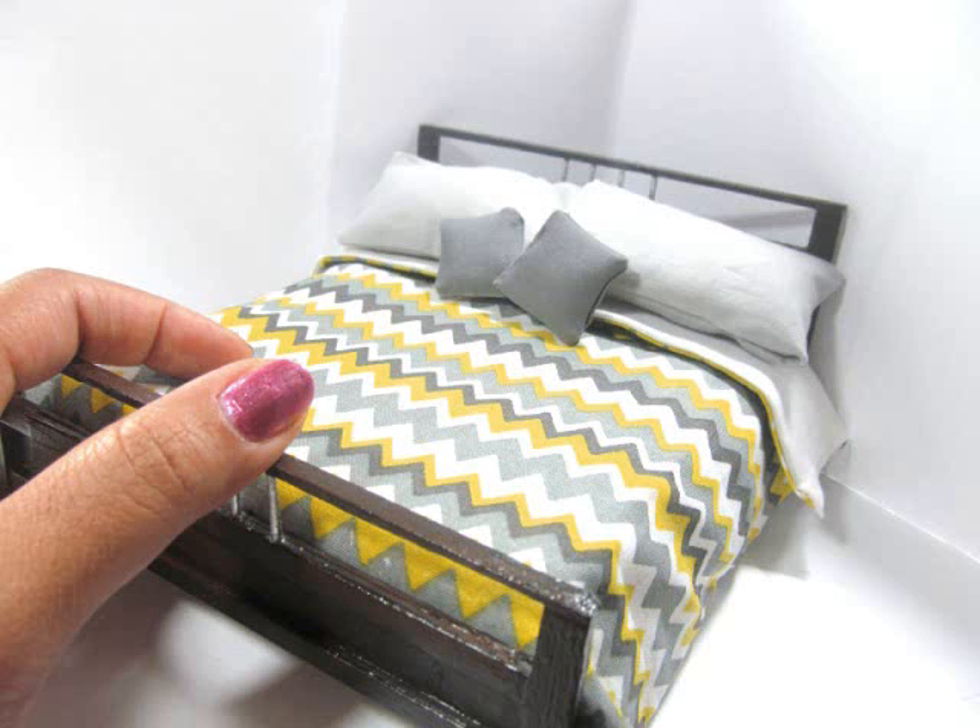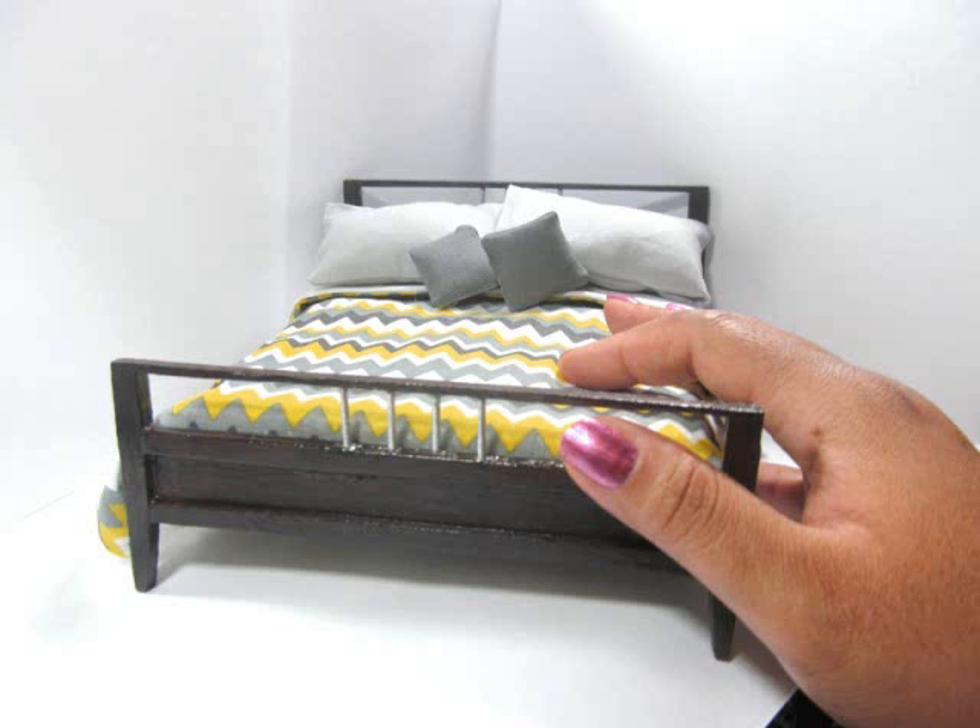Hi, I'm Kat, and today I'm going to show you how to make this miniature bedding for your dollhouse beds. It is shapeable and moldable. If you like this video, don't forget to comment, leave a thumbs up, or subscribe.